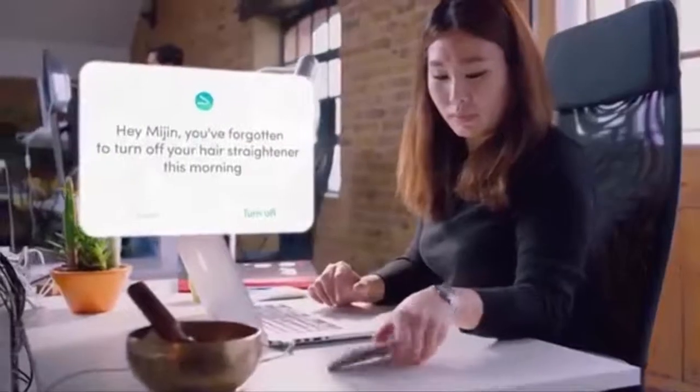Are you ever worried that you forgot to turn off your iron or your hair straighteners? Well, not a problem. With our app, we'll send you a notification to let you know — just like Midgen over there, who forgot to turn off their hair straighteners this morning.